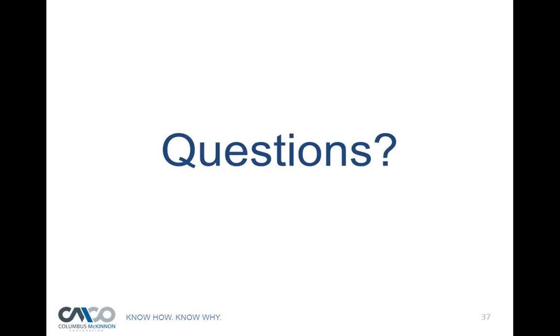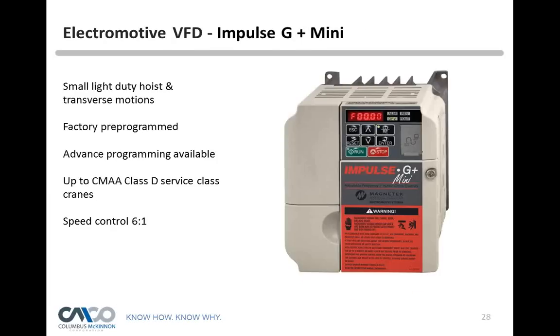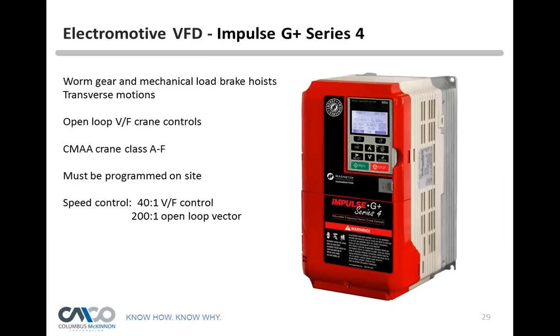A question came in: is the programming unit removable from the CM drive, and will the drive operate without it installed? The Impulse G Plus Mini that comes in the CM hoist is not removable and programmable to another drive. Other larger variable frequency drives — the G Plus series — have a removable unit that allows you to download and upload all parameters from hoist to hoist.